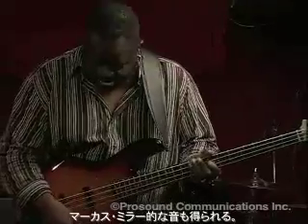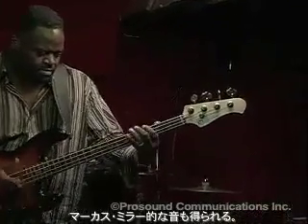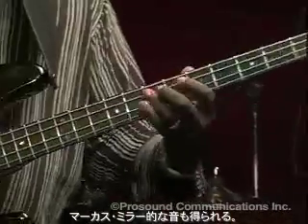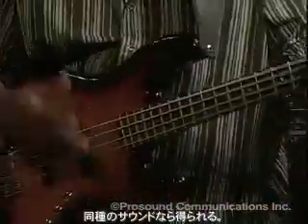If I want to, I can get a kind of a Marcus-y, Marcus Miller kind of a thing. Of course there's only one Marcus Miller, but you can get that kind of a sound. There's a lot of other things you can do.